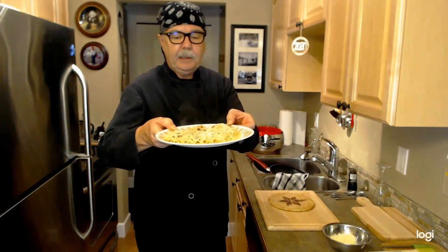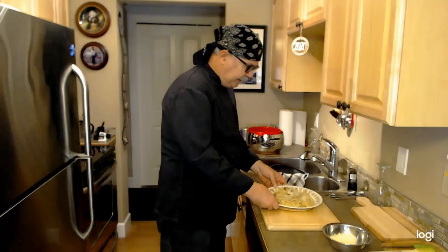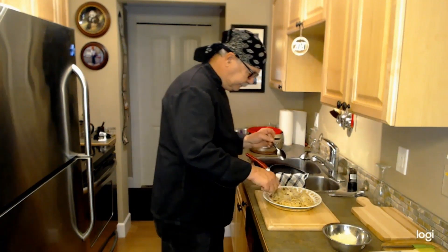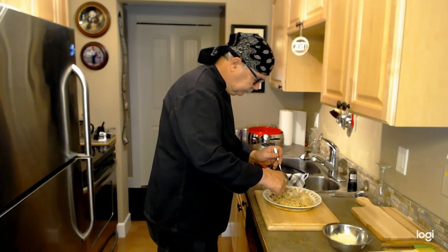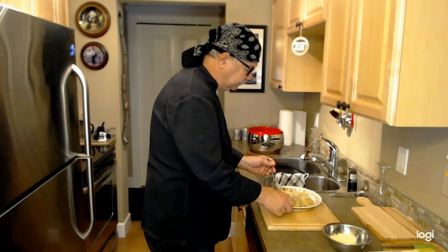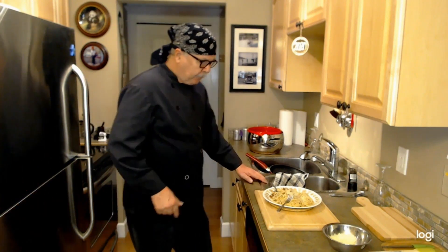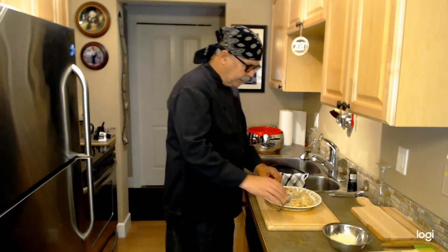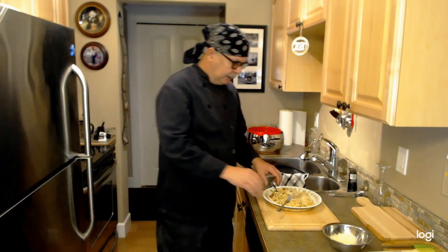See, spaghetti carbonara — very easy. Now I said at the beginning of this video, if you can boil water and use a frying pan you can make this dish. Of course, as pretty as it is, I didn't make it just to look at it, so I'm going to have a little taste. The first thing that hits you is the saltiness of the pancetta and the creaminess of the egg. Noodles are spot on, cooked perfectly. Parmesan cheese, pepper — perfect meal. It's hard to believe something so simple can taste so good, but it really does.